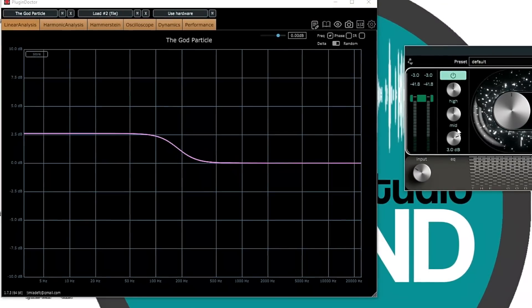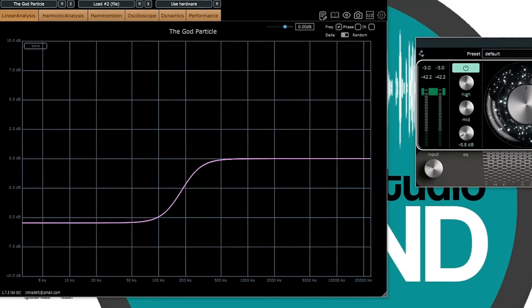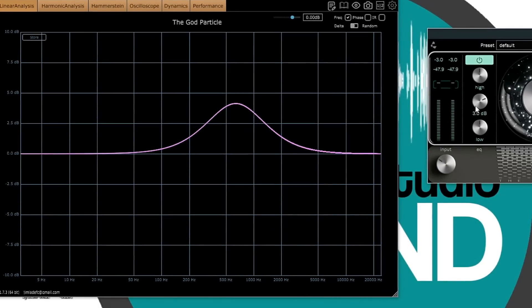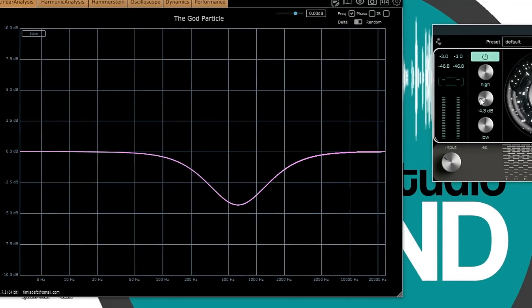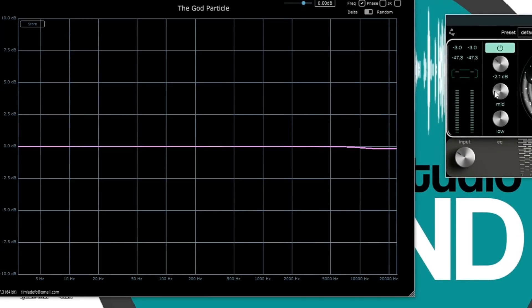In terms of using this plugin, it is genuinely as simple as any plugin I've ever used. On the left-hand side you've got an input gain stage — the little green bar tells you to hit it around a certain level. Feed it with the right input level. To the right of that you've got your EQs: low, mid, high — a low shelf, wide mid bell, and a high shelf. You can use these as tonal options, but they're mainly to ensure you're hitting the multiband compressor targets correctly.